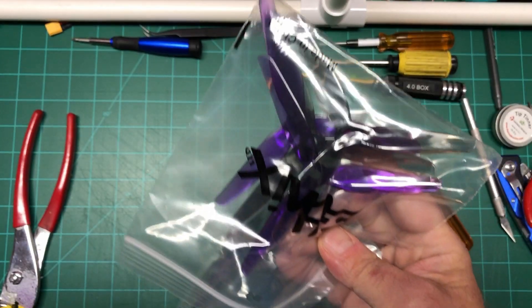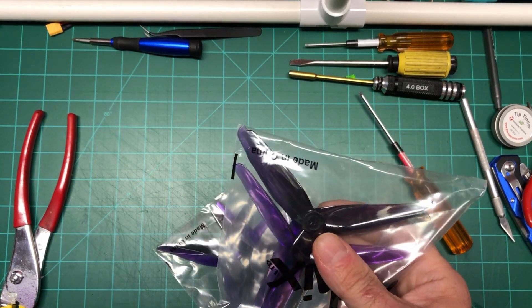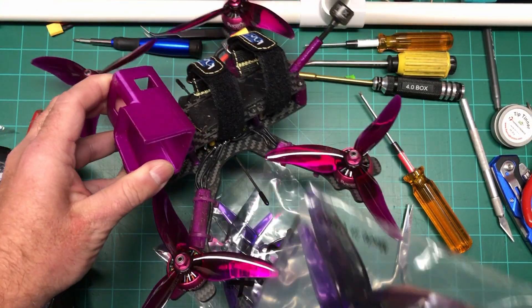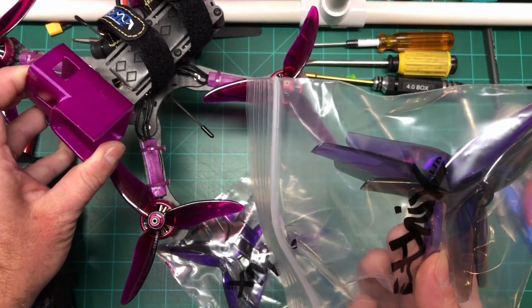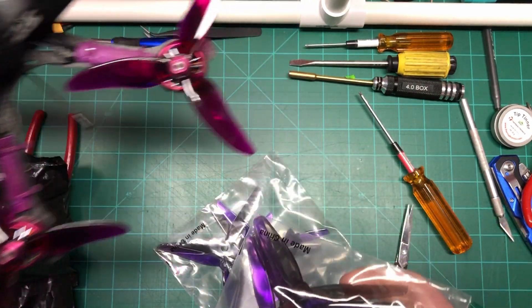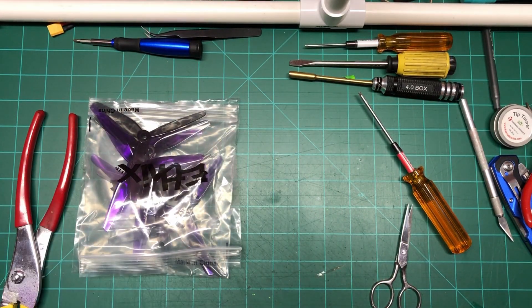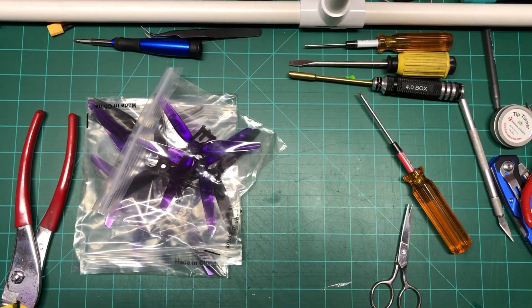Oh, it is purple props — look at that! I actually have a purple quad, so that will actually be nice. Look at that — that's a good fit. I'm not sure what the pitch is because it's not labeled, but they don't look too bad. They look pretty good. I like purple, that's pretty cool. And there's three bags of the purple.